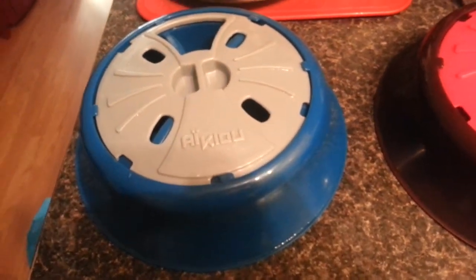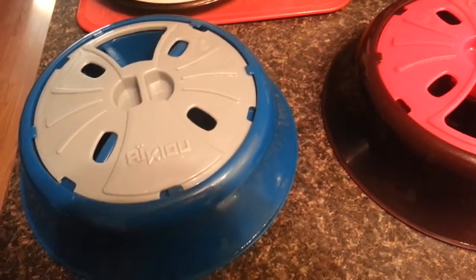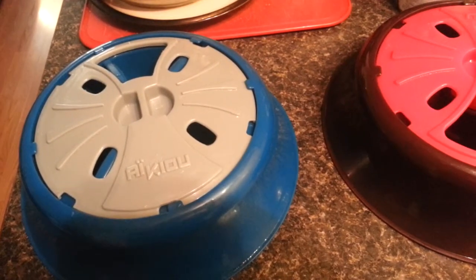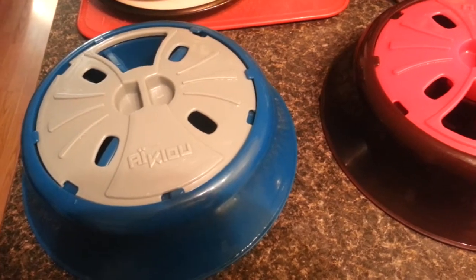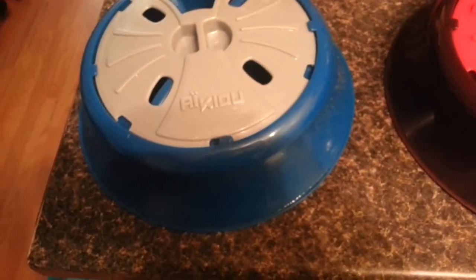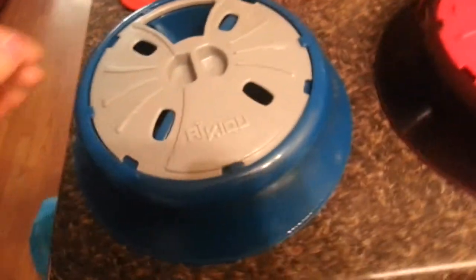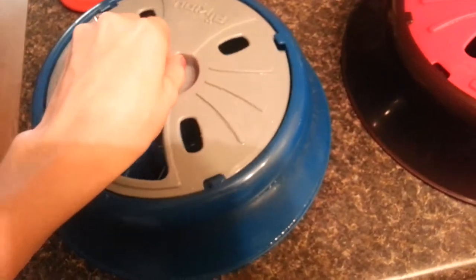These bowls have been a lifesaver. Before, my dogs were throwing up their food because they were eating too fast. I think these were designed for dry food, but I actually use wet food because the dogs do better on that.